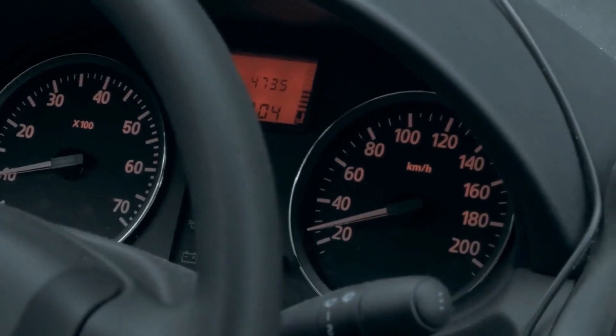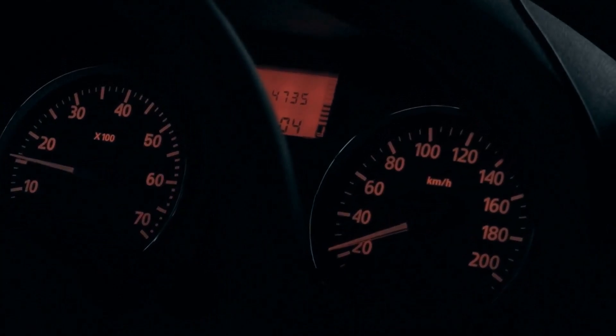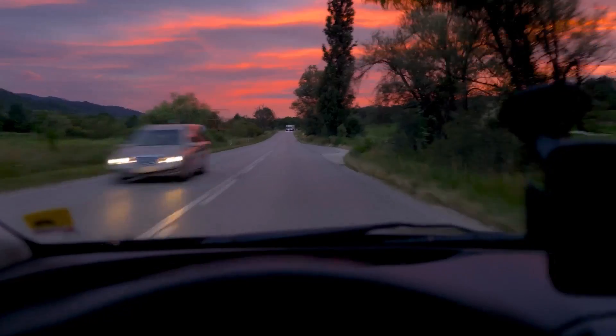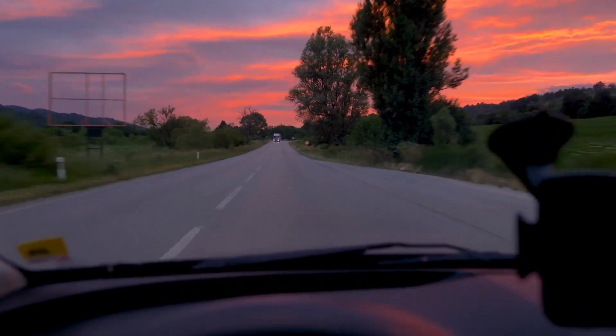Keep in mind that your speedometer might read slightly slower than your actual speed, since the smaller 225 tires cover less ground per revolution compared to the 245 tires.